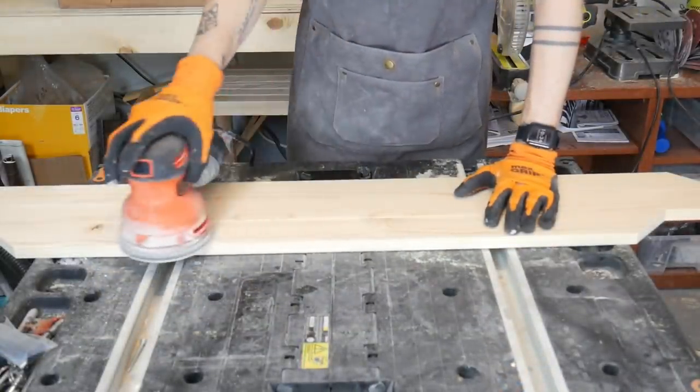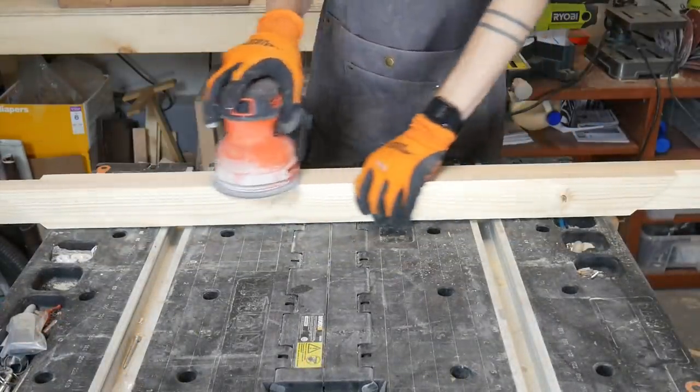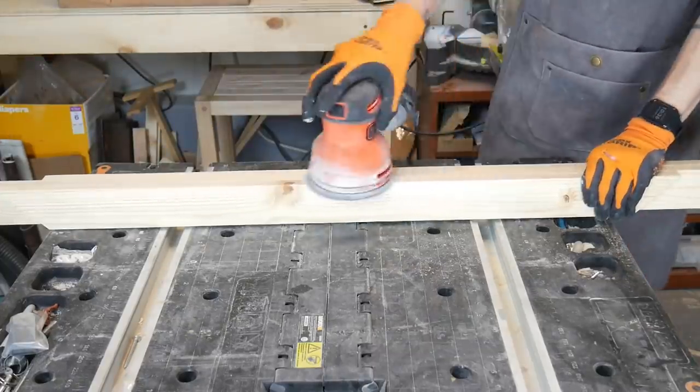I'll be staining the pieces later, so I needed to give them a good sanding. I increased the grit in increments from 80 to 240 to give the wood an even finish for my stain.